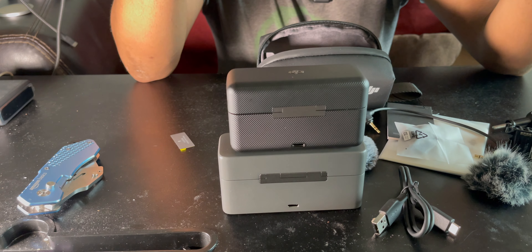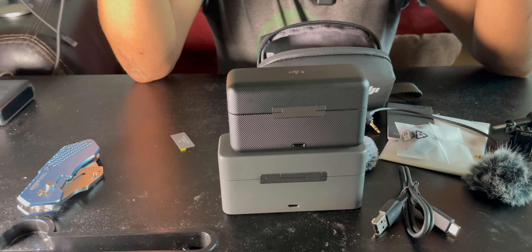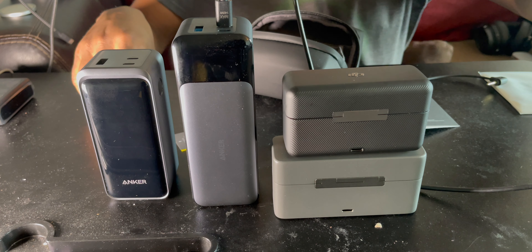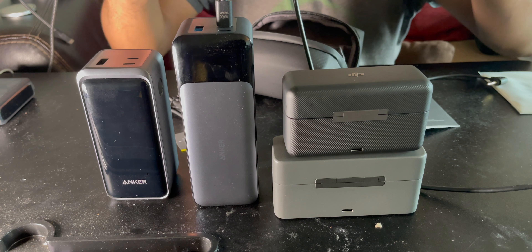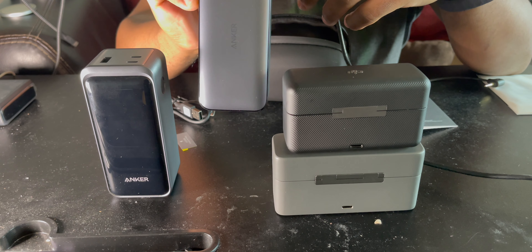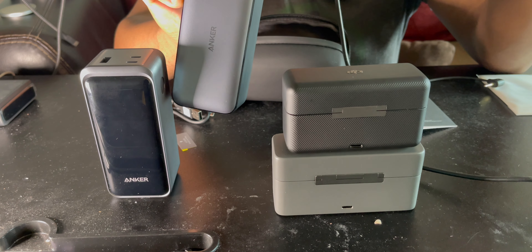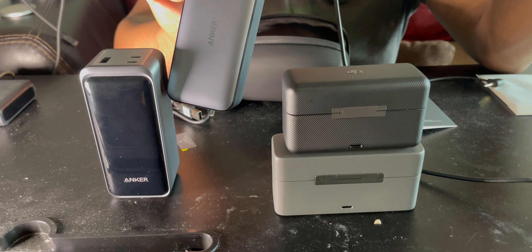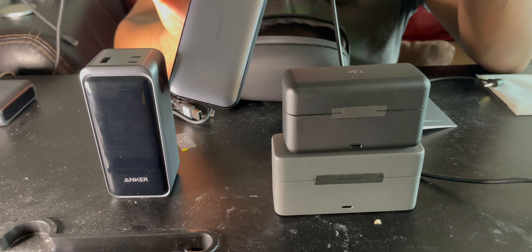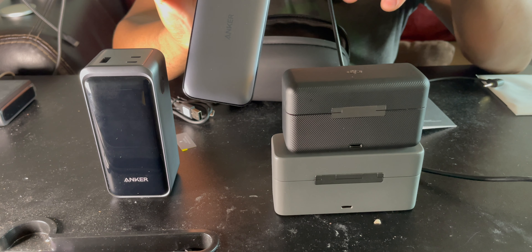You can also use a power bank. One power bank I personally recommend is the Anker brand. I have the Anker 24K digital power bank — Anker is a great company, I like it, and I'm not sponsored by them. I don't get paid to talk about this, but I do like their brand. I use Anker for basically everything.